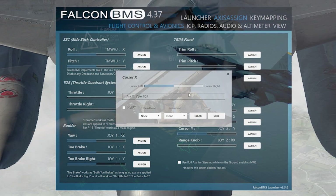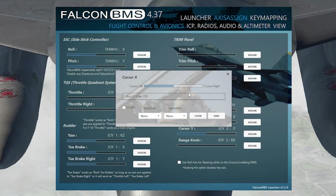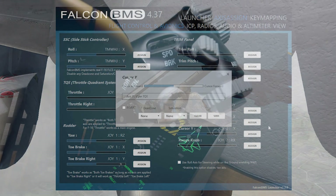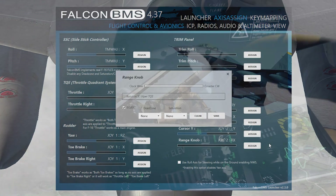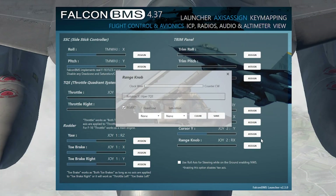For Cursor X (left and right), move the cursor button side to side — it's the flatter side, the valleys of the button, that registers left and right. Press Save. For Cursor Y (up and down), use the raised portion of the button to go up and down. Press Save. For the range knob on top of the throttle, use your index finger to maneuver it.